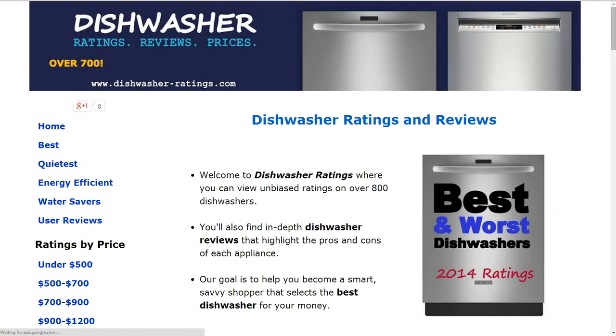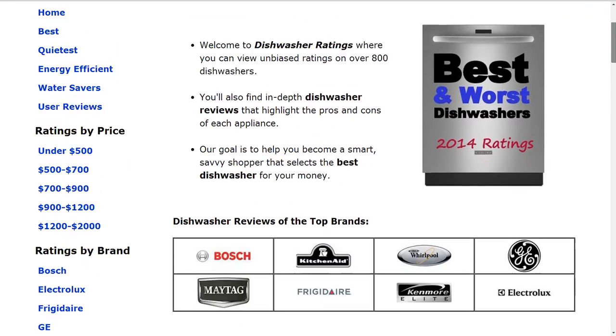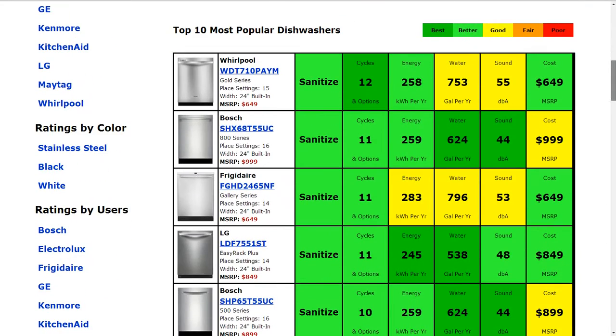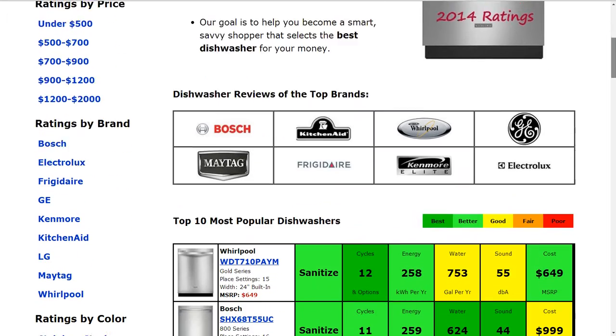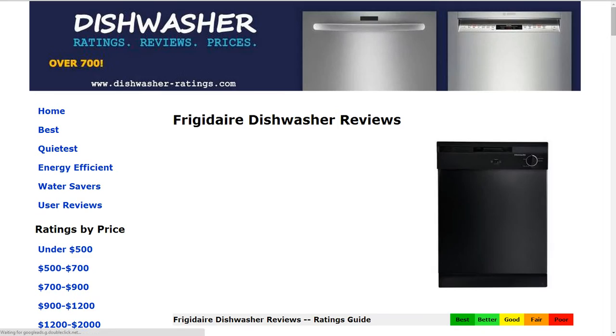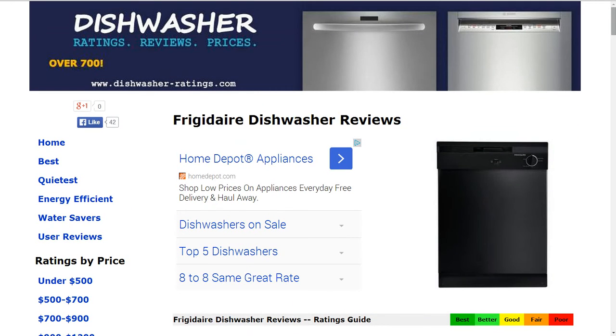If you go over to the home page, we have over 700 other reviews on the website, dishwasher-range.com. You can see some of the most popular models summarized for you. You can also search by best, quietest, energy efficient, and water savers, and search by price. You can click on any brand to sift, sort, and compare all the different models within a brand. If you have any questions or comments, please leave those for us. Thank you for taking a look at this review.